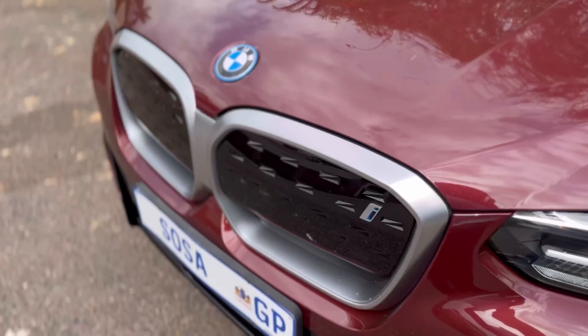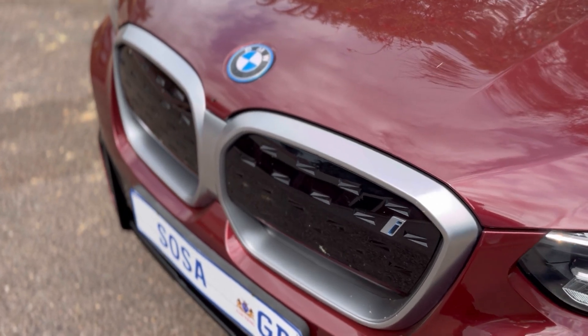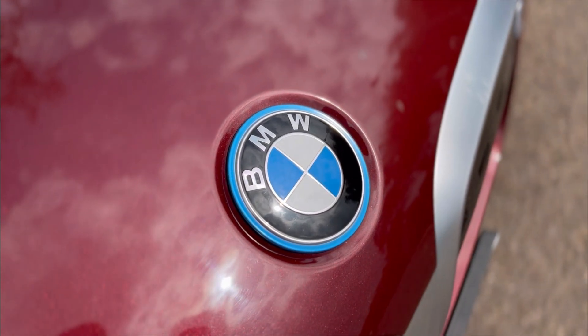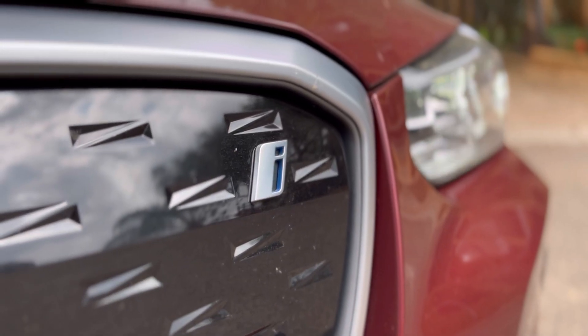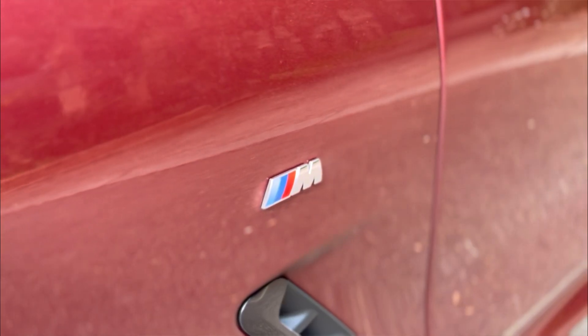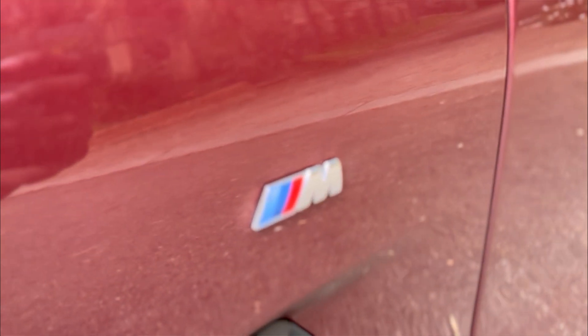The actual look of the car looks like an X3 — they've just done minor changes so you can tell it's an electric X3. Up front, they've closed up the grille, giving it that electric vibe. The badging has blue surroundings — blue meaning electric — and you have an 'i' badge in front instead of an 'M' badge. This is the M Sport of the iX3; the iX3 only comes in M Sport, priced at 1.3 million rand.